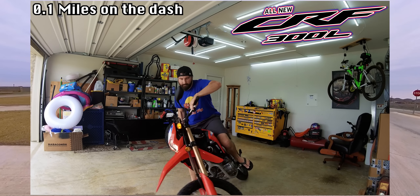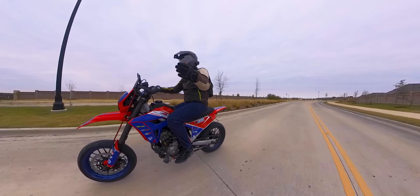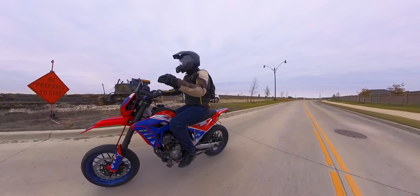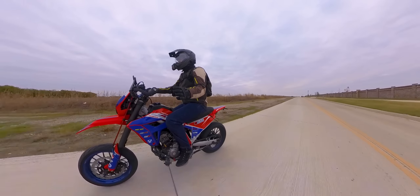This is my 2021 CRF 300L. I bought this bike originally with the mindset that it was a cheap bike but a very good platform and could be an excellent bike in this day and age. And I do agree that that is the case.